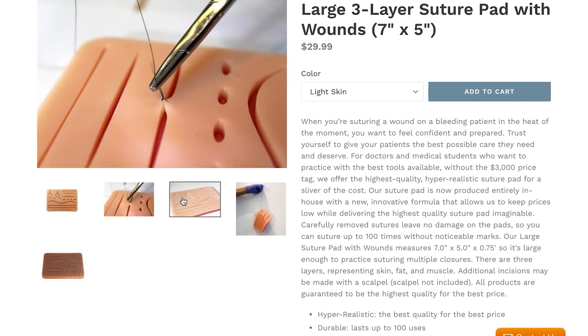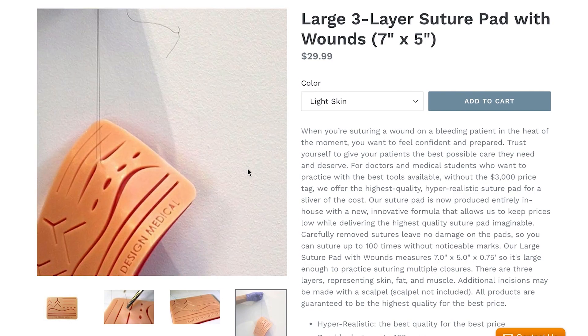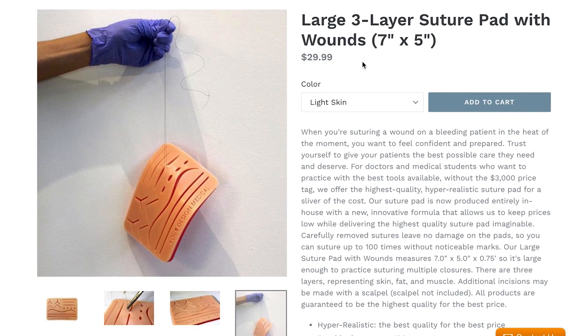Large three-layer suture pad with wounds. This is to practice stitching up wounds. Put down the video games, kids — I've got a toy for you. It is a suture pad with wounds home kit. For all of you future surgeons out there, pretend you're in the emergency room and someone just came in with a ghastly wound. Lasts up to 100 uses. So after 101 times, this fake skin is going to be no good. But you get 100 wounds to suture. Apparently these used to be like $3,000 and this is only $30, so this is a good deal for fake wound sealing.